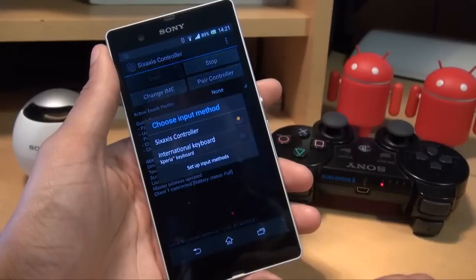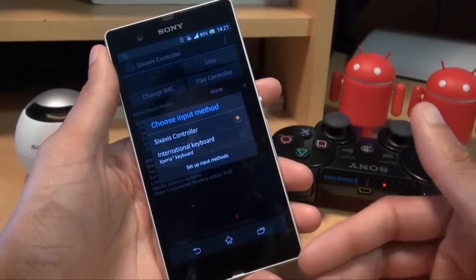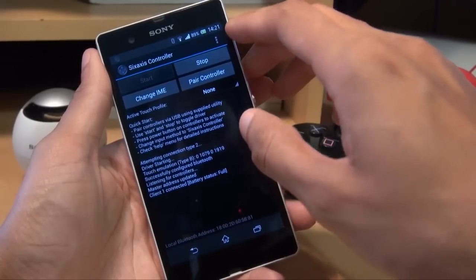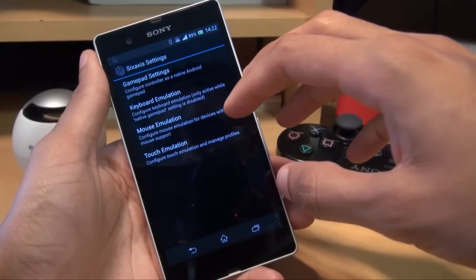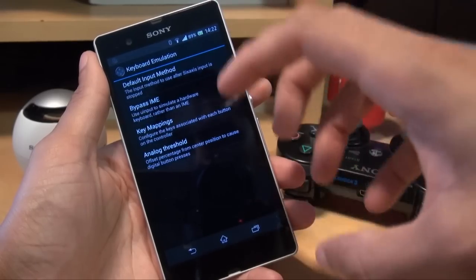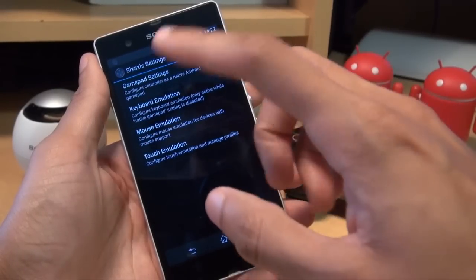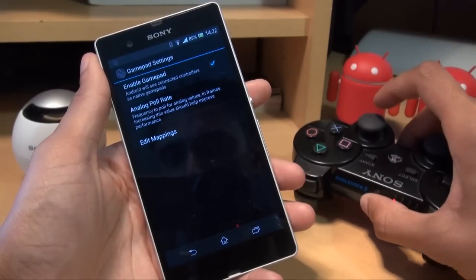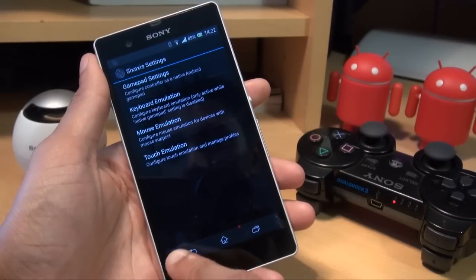If I hadn't already changed the input method, I'd hit Change Input Method and switch over to 6-axis controller so that when playing games, the games aren't looking for on-screen keyboard input but for the 6-axis controller. In Preferences you can emulate keyboard and mouse — mapping different keyboard options to different buttons on the gamepad. But what we're interested in is Gamepad Settings, so make sure to enable gamepad and tick that option so native controls from the PlayStation 3 controller are used in-game.